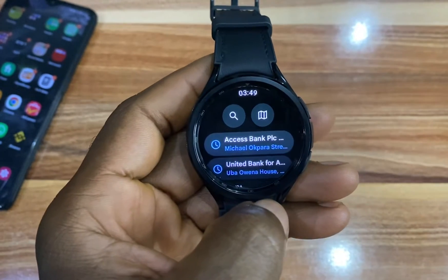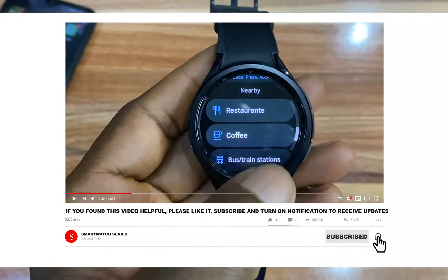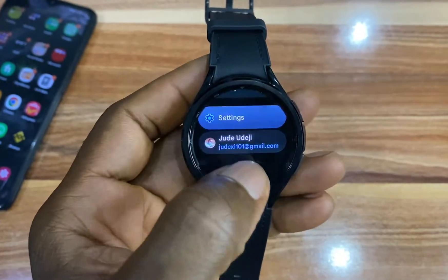This shows my recent locations and if you scroll down, you have suggestions for restaurants and coffee shops and all of that, and if you scroll a little further, you get a settings option.